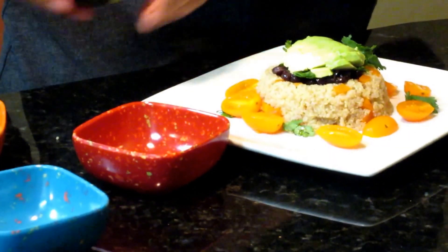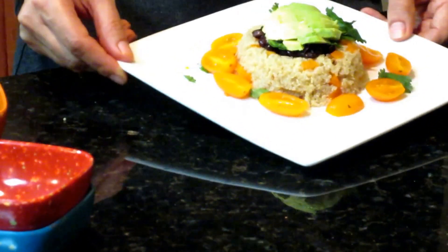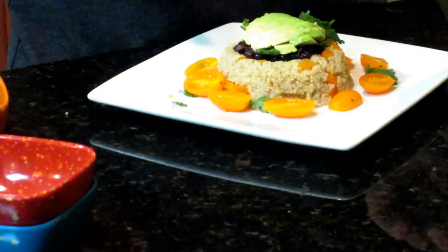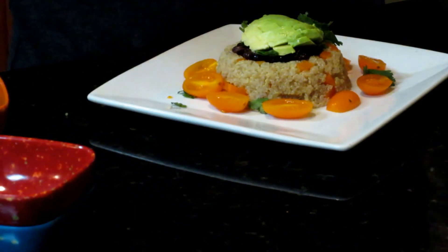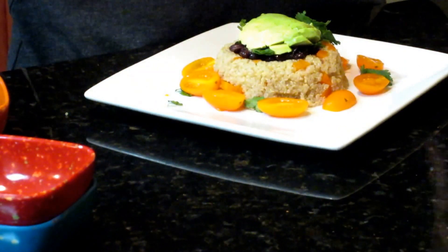This is how I do it and I really hope you like it and give it a try. If you did like this video and recipe, go ahead and give it a like, subscribe, and share this video. Thank you very much for watching and I hope you really enjoyed this recipe.